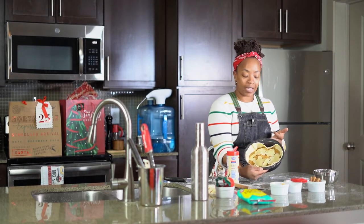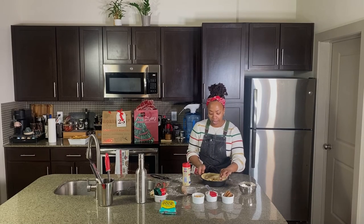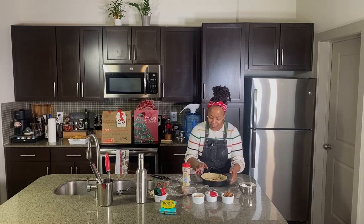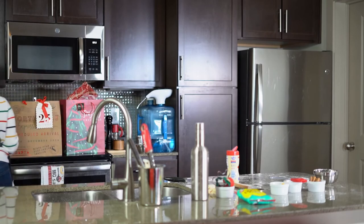So once more — nice and sugary and delicious, and peachy and beautiful. Let me show you the finished product.